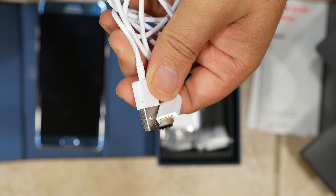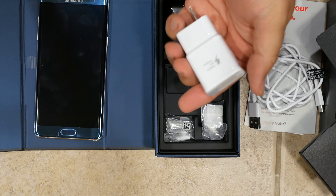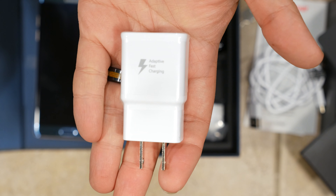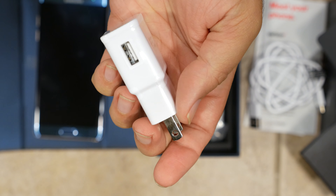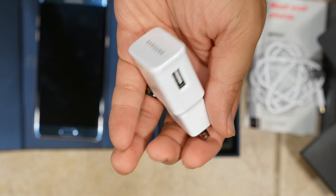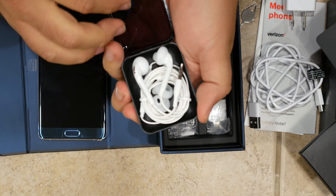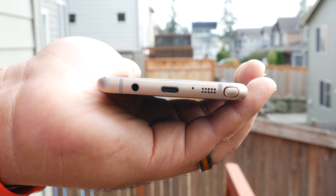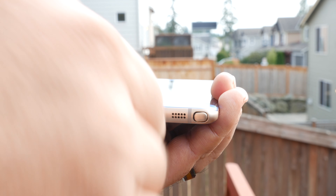One change on the Galaxy Note 7 this year is the inclusion of a USB-C port on the bottom, dropping the older micro USB standard. As such, Samsung includes a USB-C charging cable with the Note 7, as well as a quick charging AC adapter. Disappointingly though, the Note 7 only supports Quick Charge 2.0, rather than the newer Quick Charge 3.0 standard that just about every other Android flagship of 2016 is using.